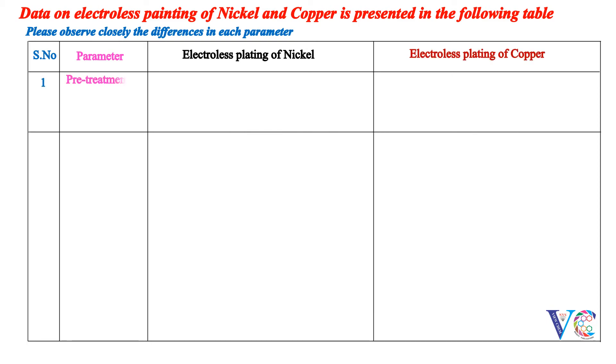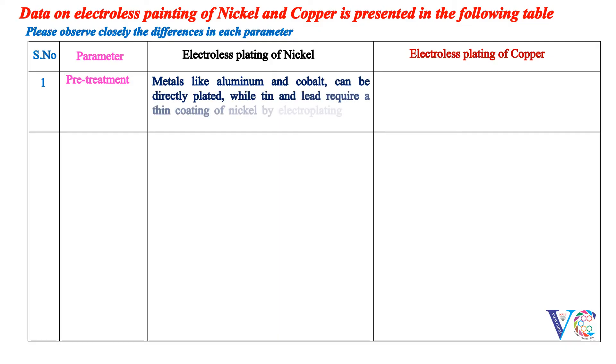Pre-treatment: Metals like aluminum and cobalt can be directly plated, while tin and lead require a thin coating of nickel by electroplating. Non-conductors should be coated with palladium chloride.